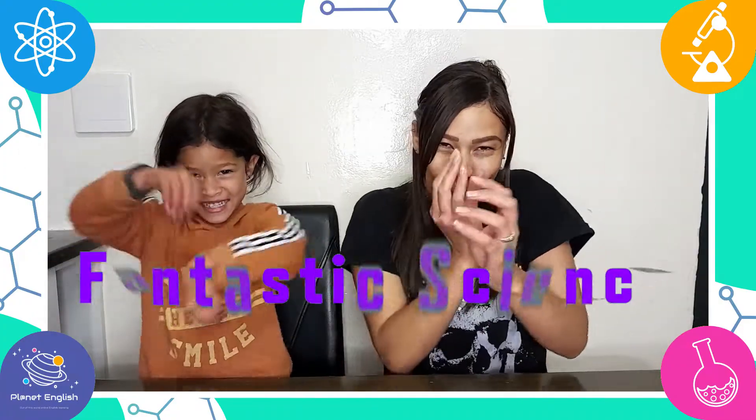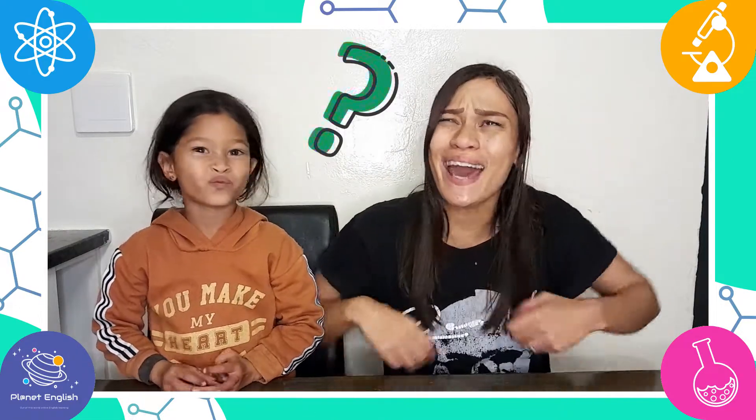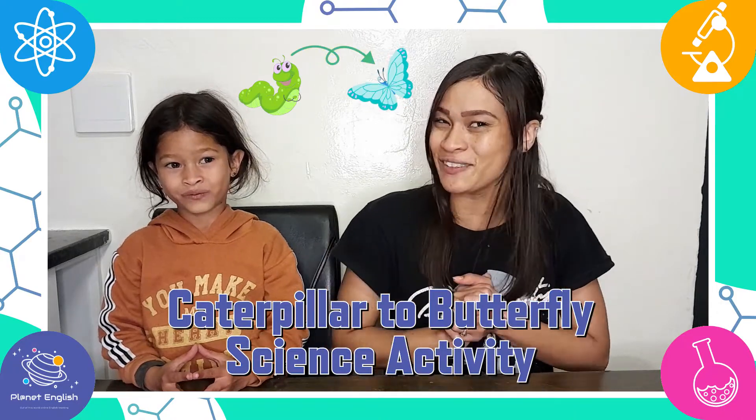Hello everyone and welcome back to Fantastic Guys! Have you ever wondered how caterpillars turn into butterflies? Yes? Then this is the perfect STEM activity for you. Today we will be doing a super cool caterpillar to butterfly science activity.